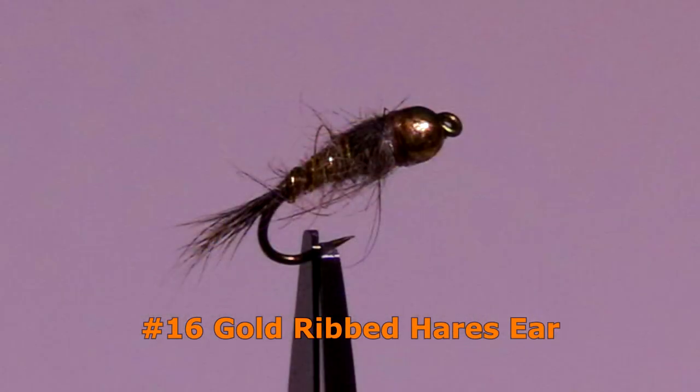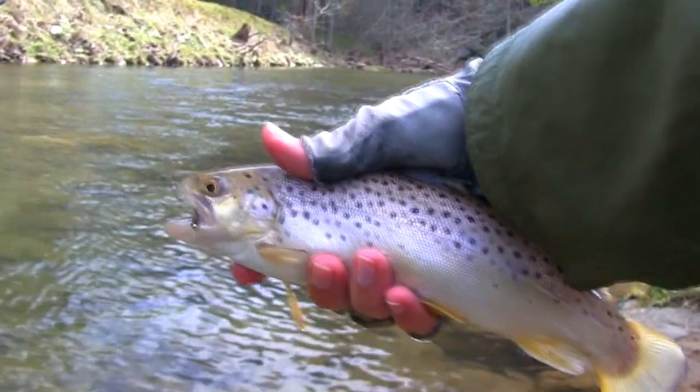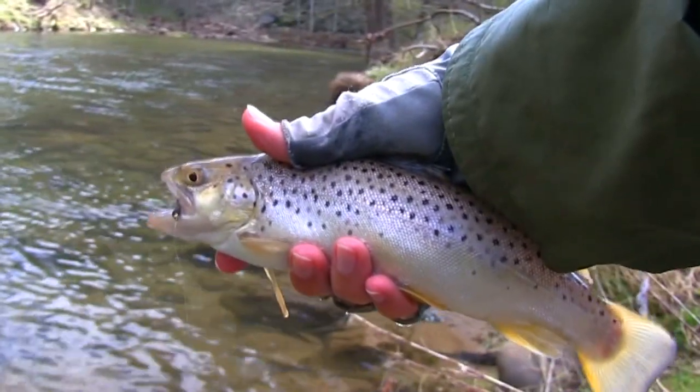The Gold Ribbed Hare's Ear Nymph is one of the most popular nymph patterns worldwide. Fish tend to readily take it. I recommend getting this in the beadhead style.